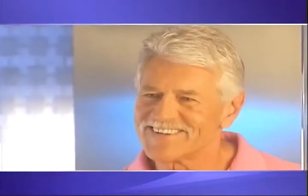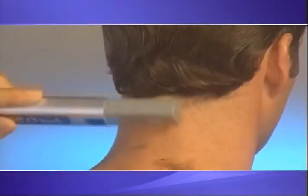Plus, you get the professional edge you need for trimming sideburns, beards, and even the back of your neck. Barbershop Perfect.